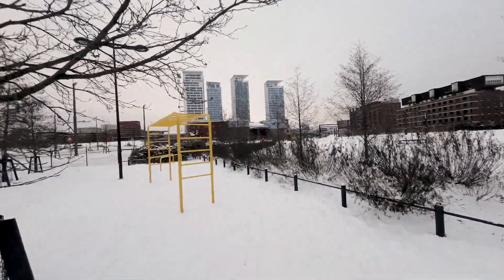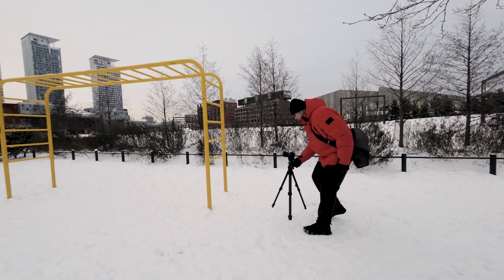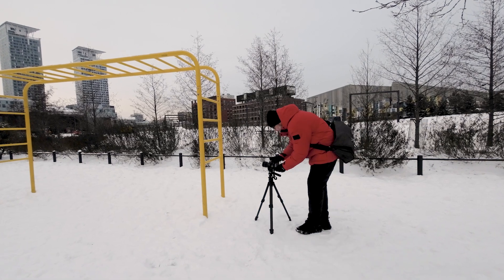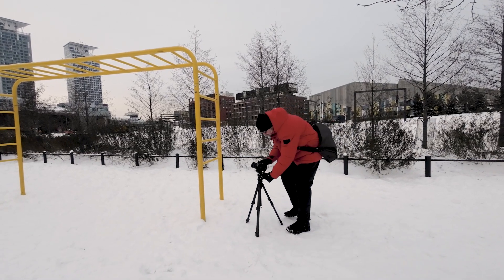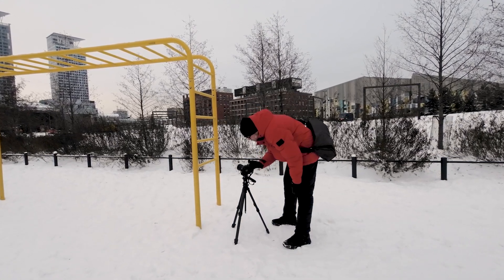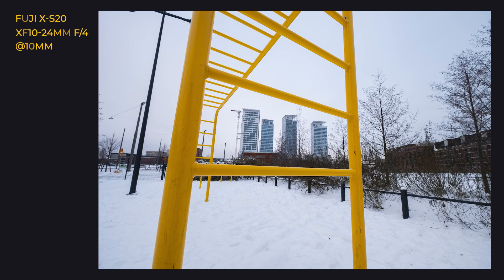I went out and took a few images for this particular video so that I have some new content to make perspective and other corrections with Viewpoint 4. It was nice and cold out there, but I wanted to get out of the office and do some photography. I had a lot of fun even though I was just walking around in the cold.